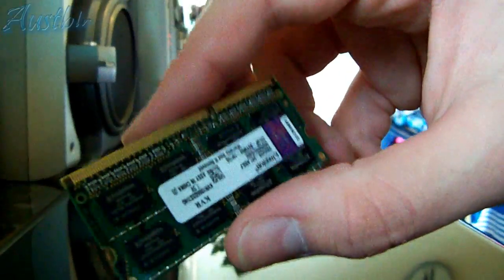What we're really going to need for this tutorial is obviously the RAM, and a crosshair screwdriver — preferably a small one, as it may be troublesome using a larger one. So there's the RAM.